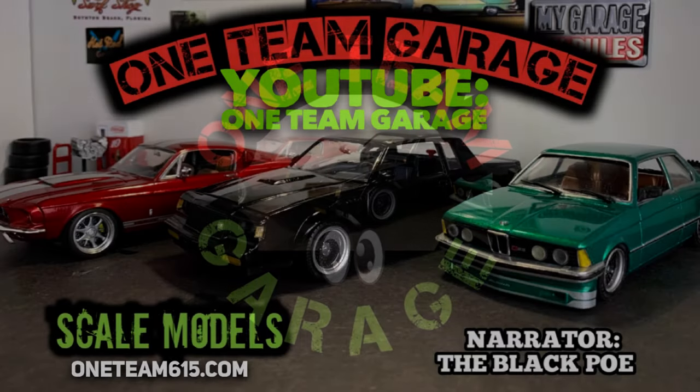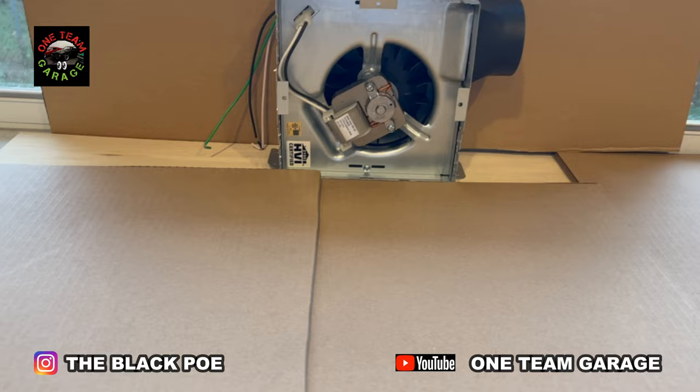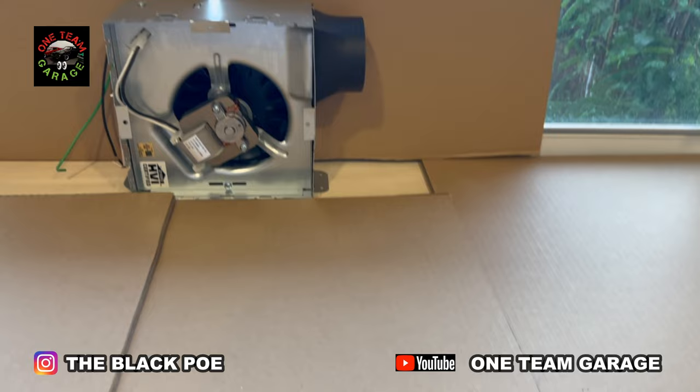There was no way I was gonna have a brand new airbrush and couldn't use it because I didn't have an infrastructure for it. Well, here goes the infrastructure. Real simple. I bought a bathroom exhaust fan from Home Depot for like 20 bucks, and I had some leftover cardboard from a delivery I had. So here we go.